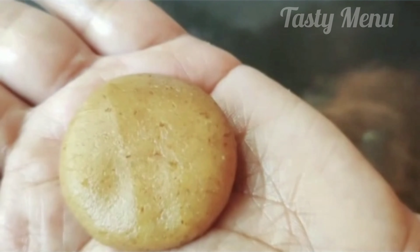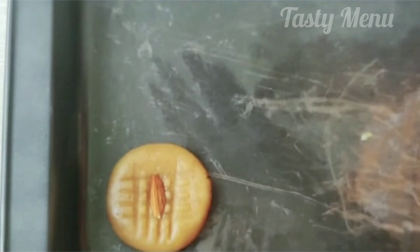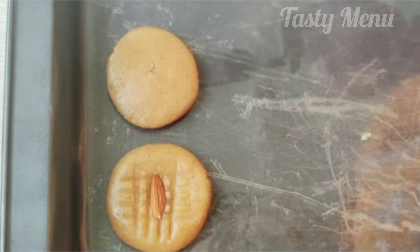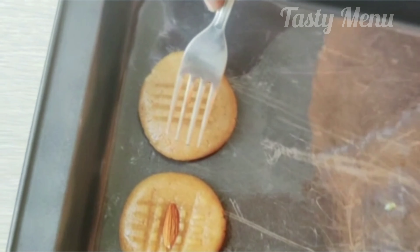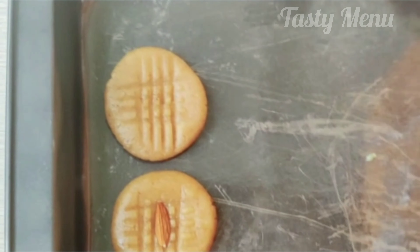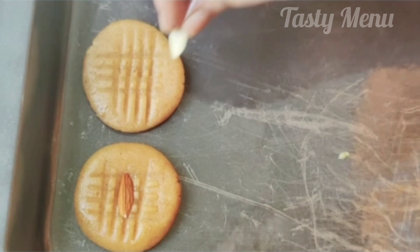You will repeat the process. Set the cookies. I am going to make two batches.